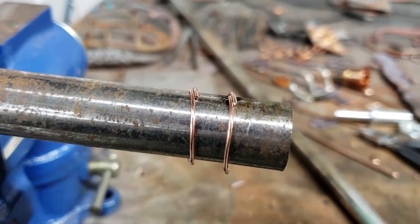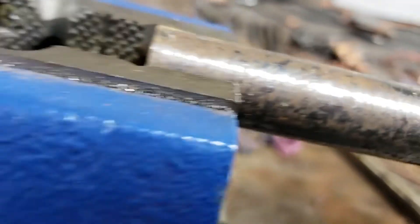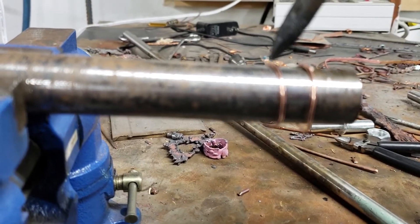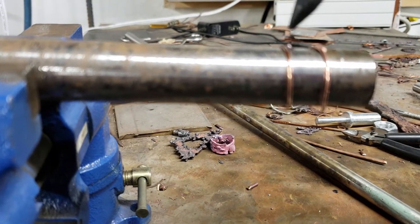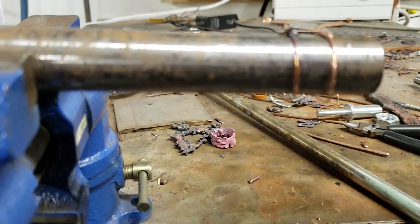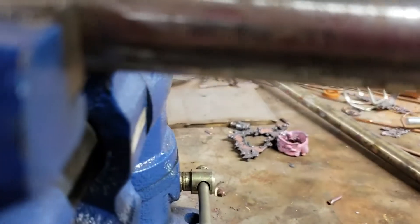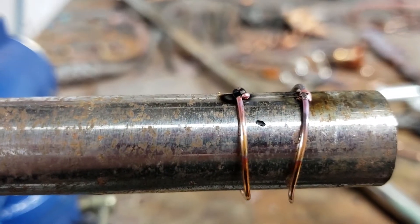Okay, this is going to be tricky to video and do at the same time, so bear with me. I'm going to pick this up. Okay, let me take a look at that without my helmet on. Okay, second one is good. First one needs a little bit more of a hit.